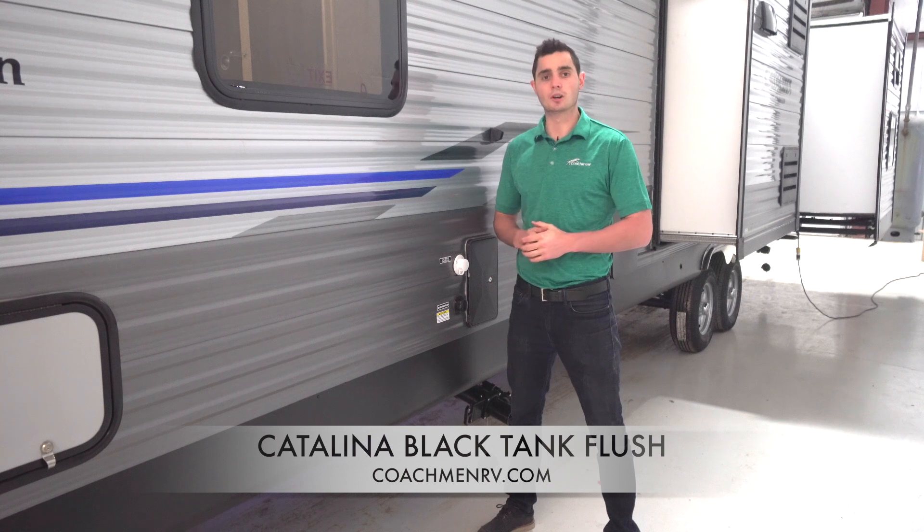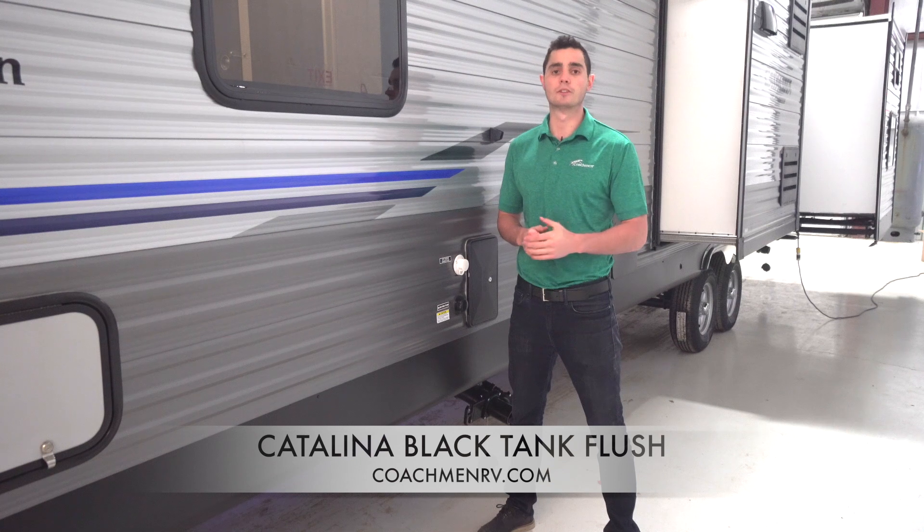Hello, my name is Matt Eppers and welcome to this episode of Coachman Catalina Feature Spotlight. Today we're going to focus on the Black Tank Flush feature that is standard on all Catalina product lines. This is an important feature that experienced campers know makes Black Tank maintenance a breeze and the overall camping experience more efficient and pleasant.